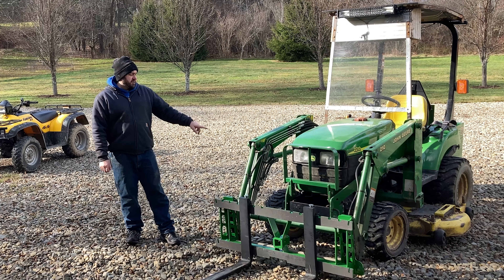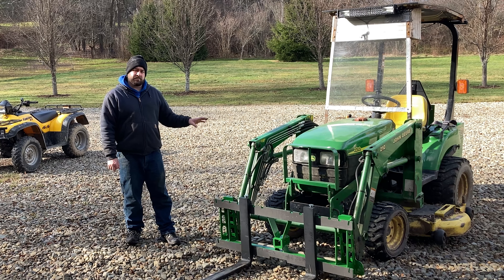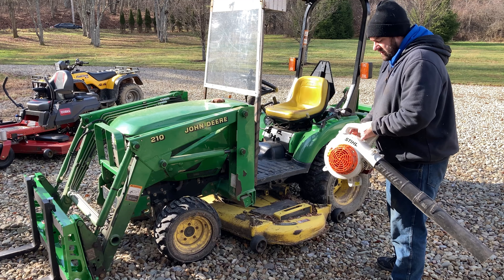So let's go ahead and get started here. The first thing I want to do is get the mower deck blown off. I'll use the blower to get all that junk off of it and then we'll pull into the building and take the deck off. I'll show you the easiest way I've found to take the mower deck off of this John Deere 2210. It's about 40 degrees out right now, so we'll see a cold start here on the Stihl blower.